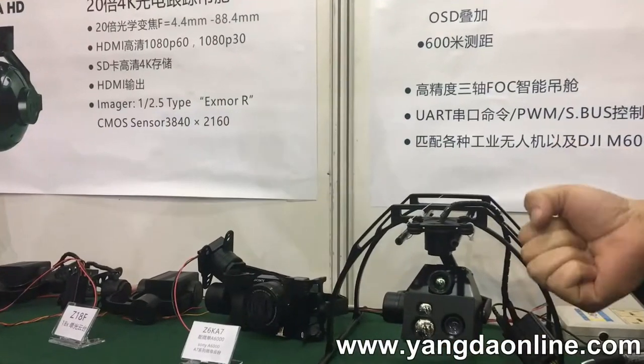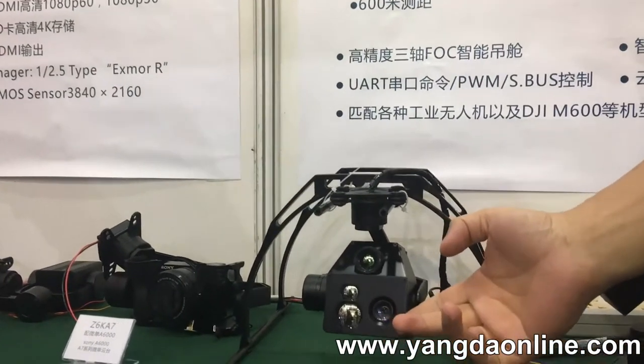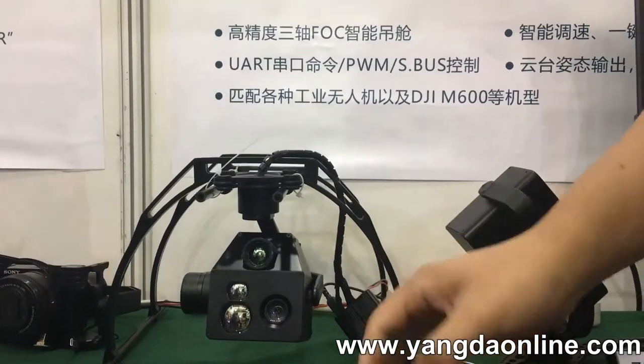Here is the newly released 10 times zoom U1R gimbal camera. And these two sensors calculate the target GPS coordinate.